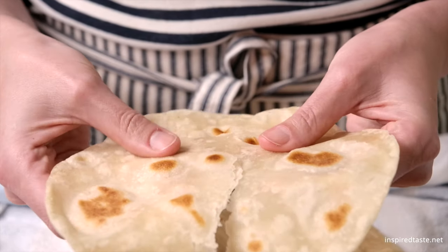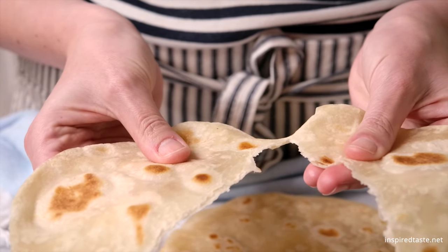Don't forget to take a look at Inspired Taste for lots of extra tips, including how to store them. Enjoy!